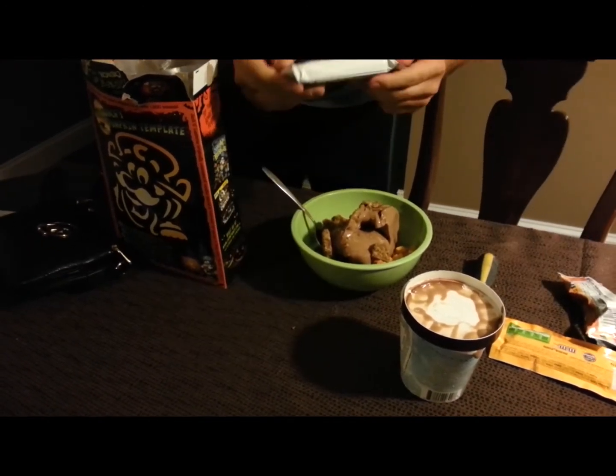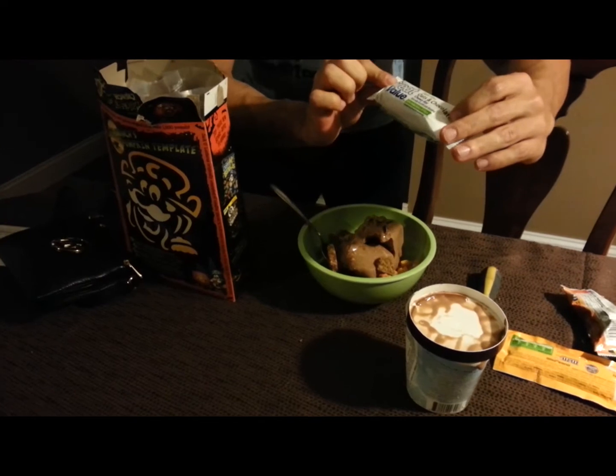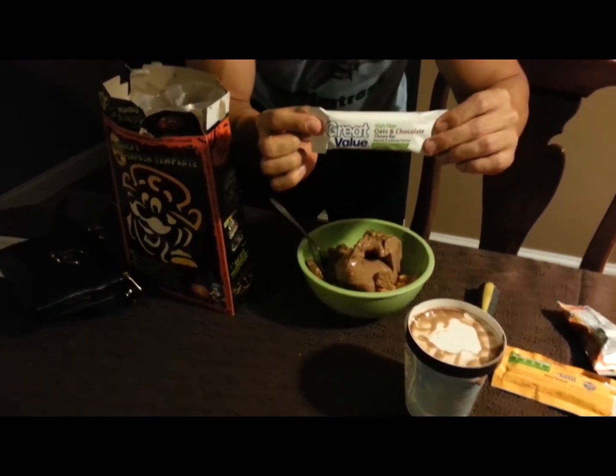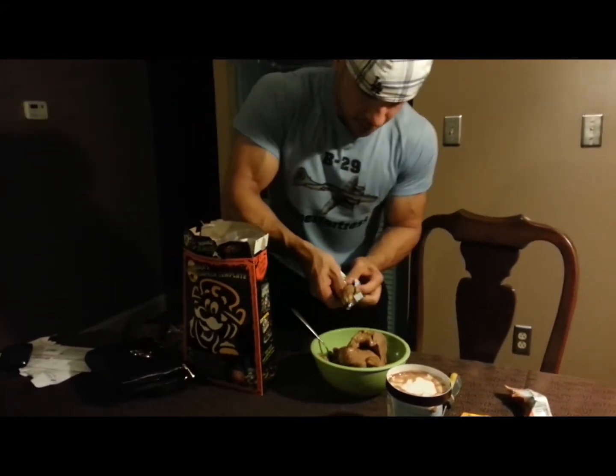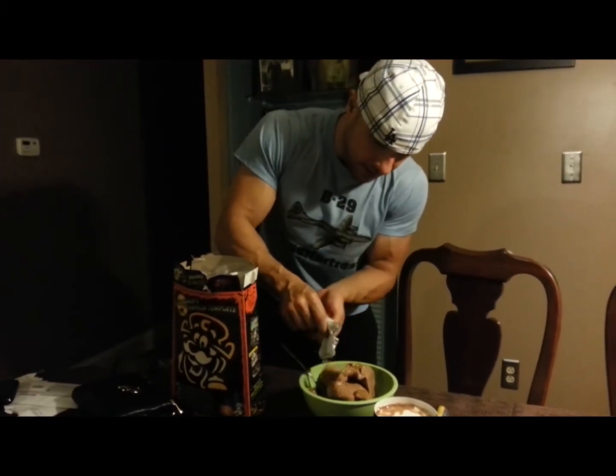Then I usually will add in a Great Value Oats & Chocolate Fiber 1 Bar. And I'll crunch that up, or break it up, and pop it in like so.